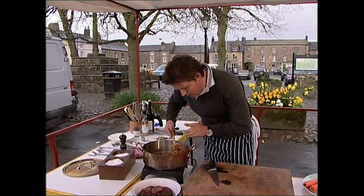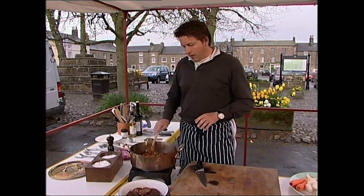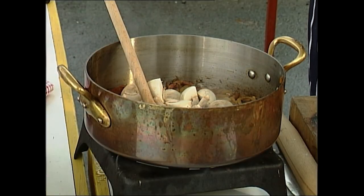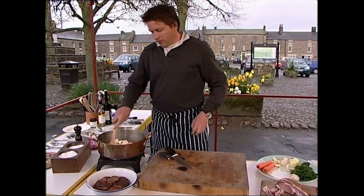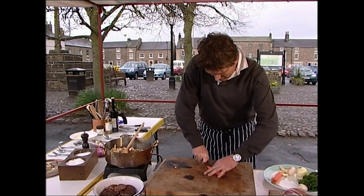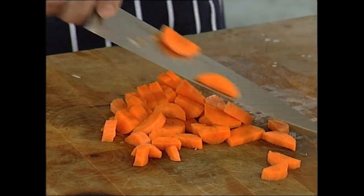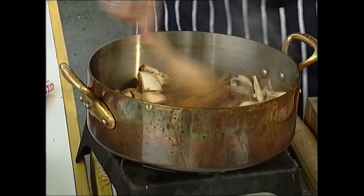Once your onions are nicely caramelised — nice and soft with a lovely colour — this creates a lovely flavour and colour to our meat. Then we add the rest of our ingredients: some mushrooms, chopped into quarters, about six large button mushrooms. I also like to add a few carrots — it adds a nice flavour. It's purely optional, but you could also put parsnips in, which would be quite nice. Just avoid anything that's too strong in flavour, because the ale really needs to come through.